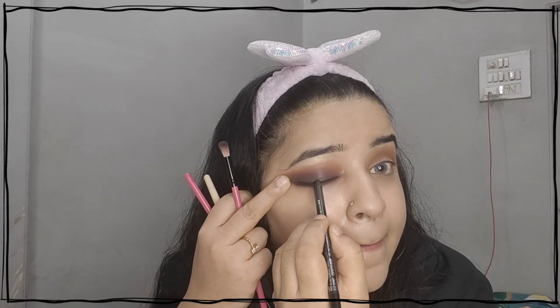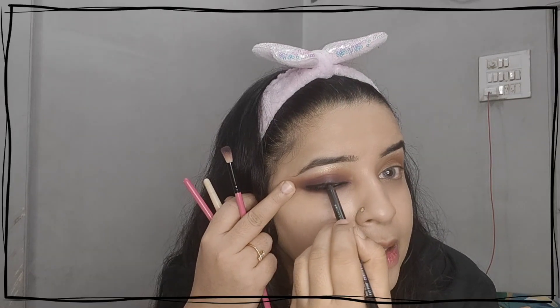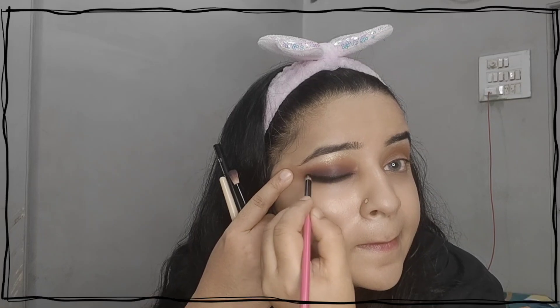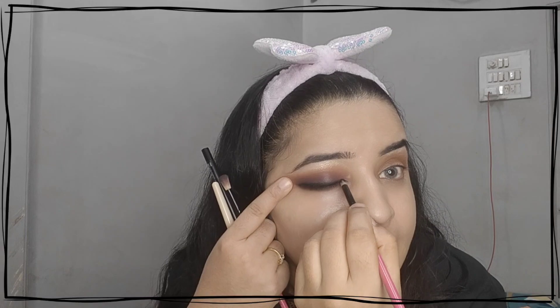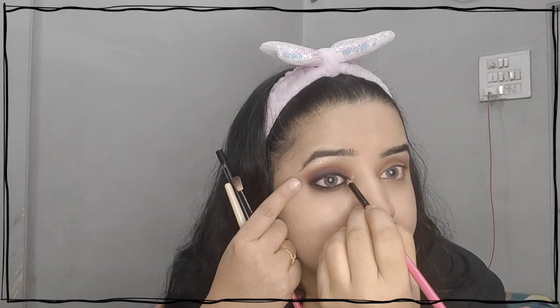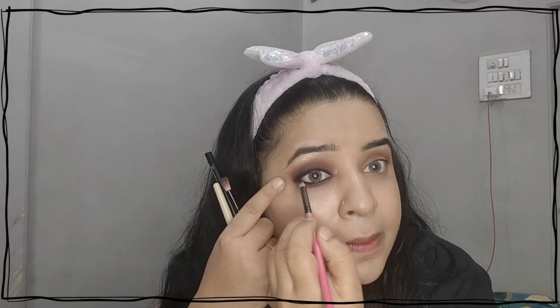I am drawing a very thin line as eyeliner since the blending has already been done, but I still want to give a thin line. I will smoke it out too from the same blending brush, because I should not see harsh lines — it should look very well blended. I just love doing these matte cool looks.